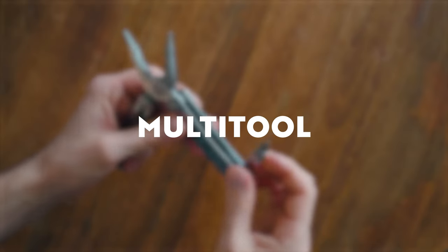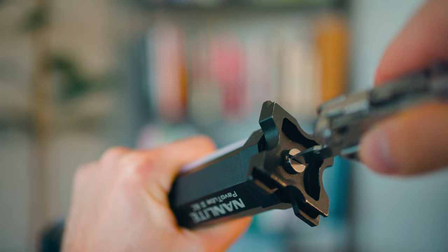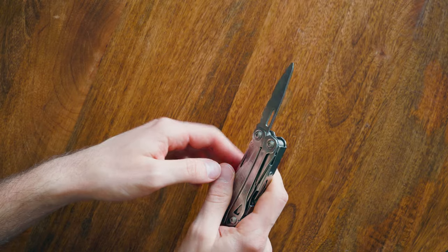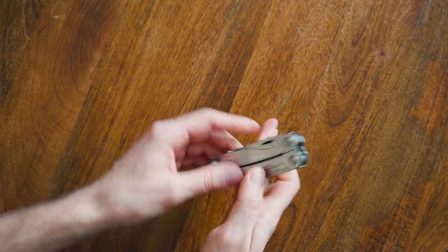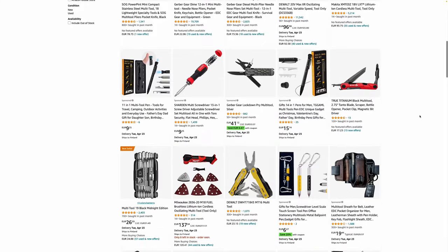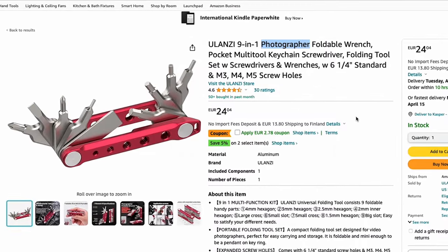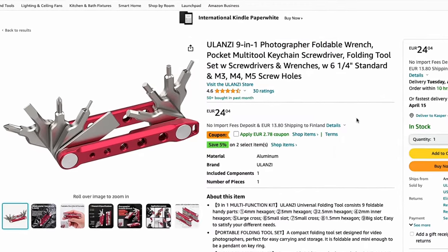The second item on my list is a multi-tool. There are so many times when you need to tighten a screw on your camera plate, use tweezers, or even use a knife — I don't know what I'd do without my multi-tool in my camera bag at all times. There are a million options, but Ulanzi makes one specially designed for photographers, which is a great option.